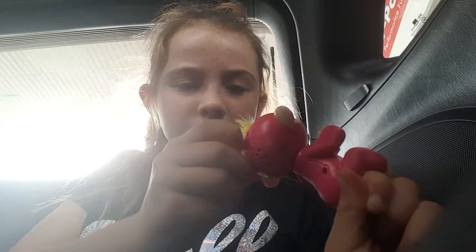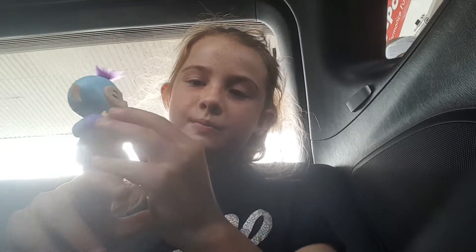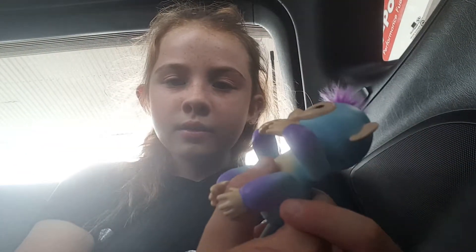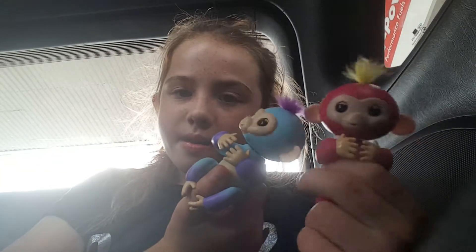I'm going to turn this thing on. The real one has a finger, and this one doesn't move its head and blink.